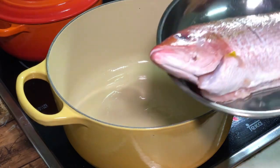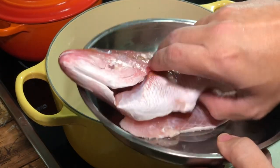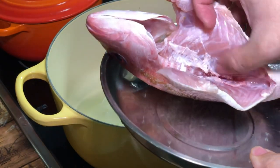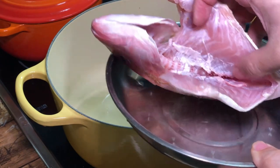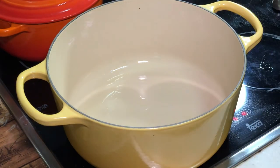First of all, make sure your fish is very fresh. Wash it thoroughly, especially the kidney, which is the middle part here. There is some blood stain hidden inside. Wash that thoroughly because that would be the source of the fishiness. Remember that.